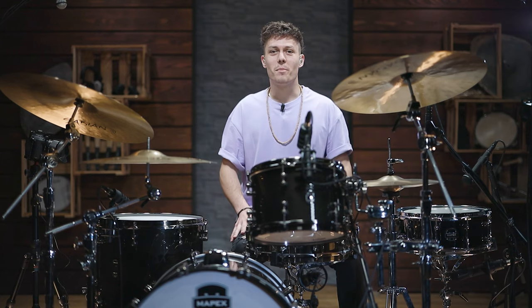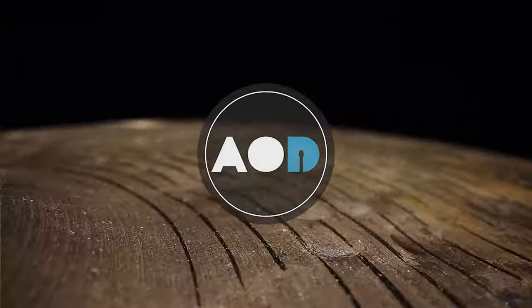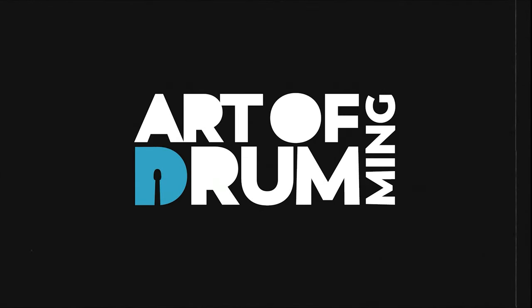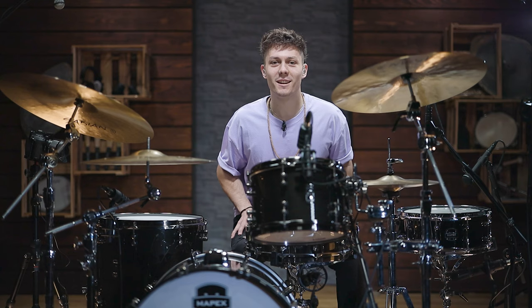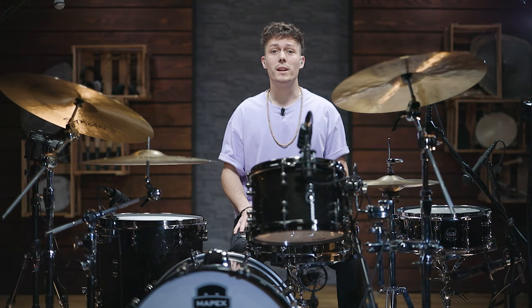Hey, if you're curious about what I've just played, this video might be something for you. Hey everybody, welcome to the Art of Drumming YouTube channel. Today's video will be about three things that are just playable when being played open-handed.